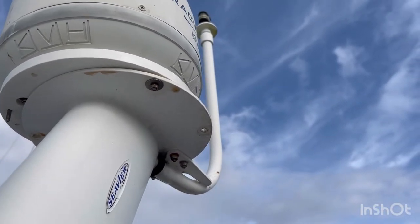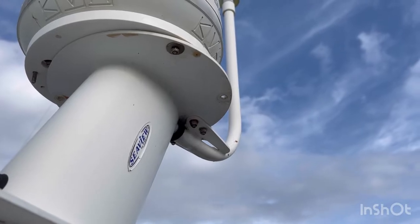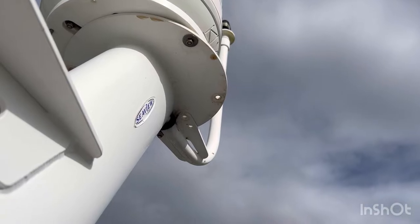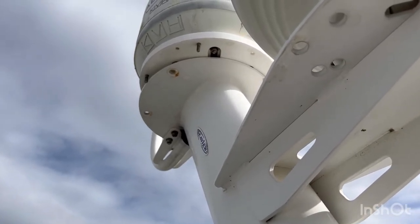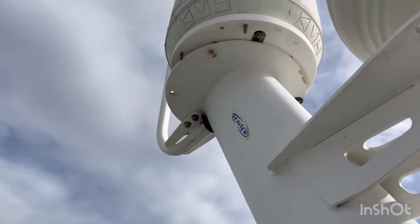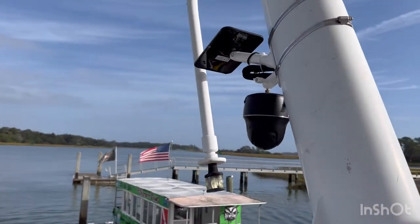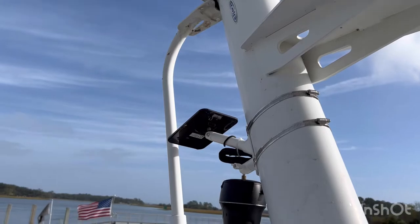The next step is to loosen those bolts and get the anchor tube rotated down. Two down and two to go. I'm going to move the ladder back around — the thing to be careful with now is when that last one comes loose, not letting the tube just fall. Probably easier said than done, but here goes nothing. This is probably one of the most sketchy things I've ever done, but it is down and all of that worked — it just rotated down.